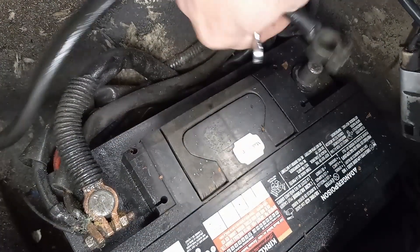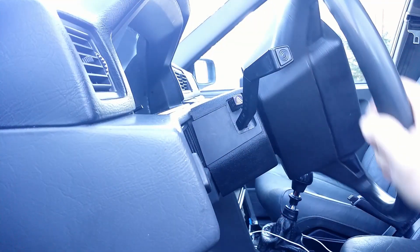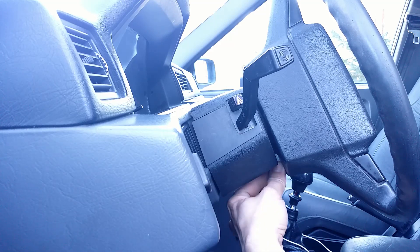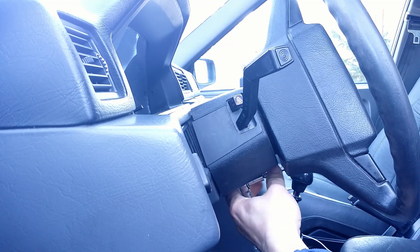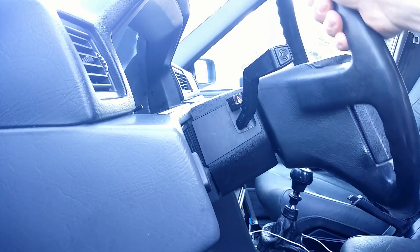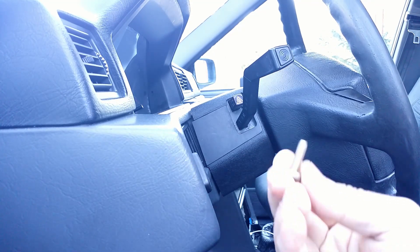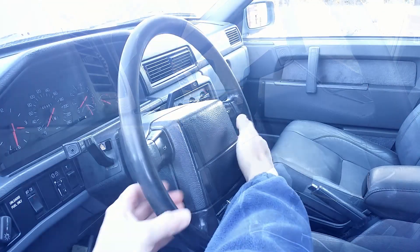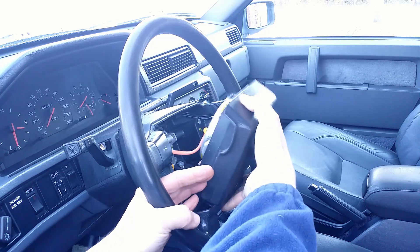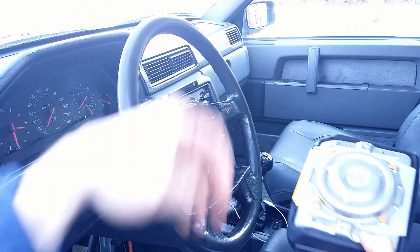Just in case I disconnect the battery and wait about 30 minutes. To remove the airbag I must undo 2 bolts from the back of the steering wheel. I remove the airbag and disconnect it from the system — in this case I just pull it straight out.